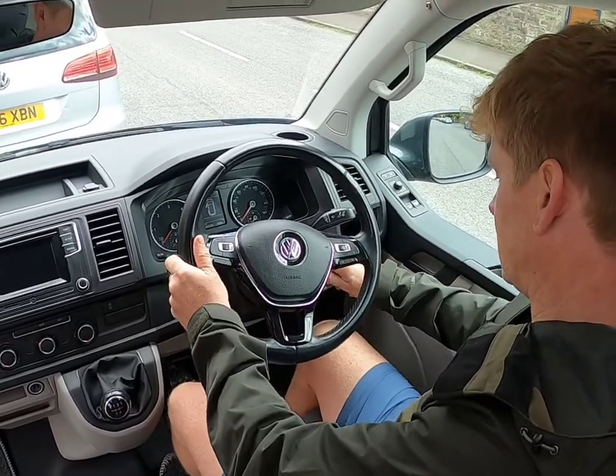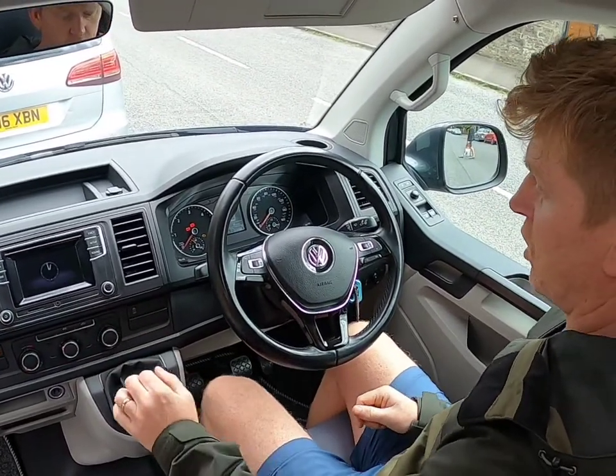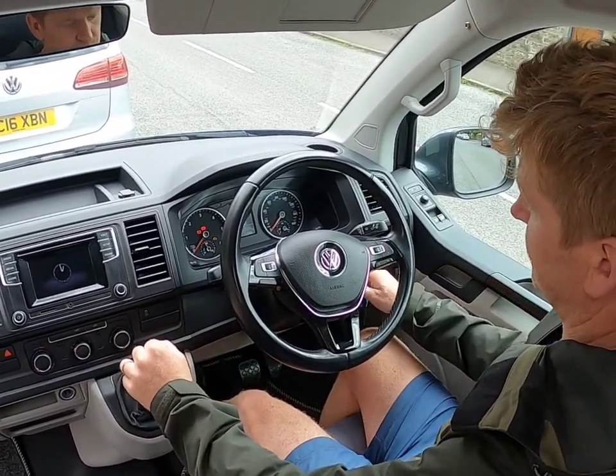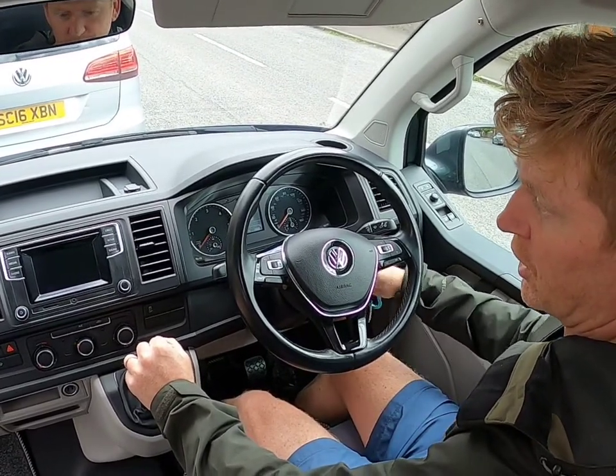First, to turn it on you obviously have your key — pop it in here. What you do is just give it a moment, wait for the lights to go off, make sure it's in neutral, and then just press start. I'm going to turn it off now.